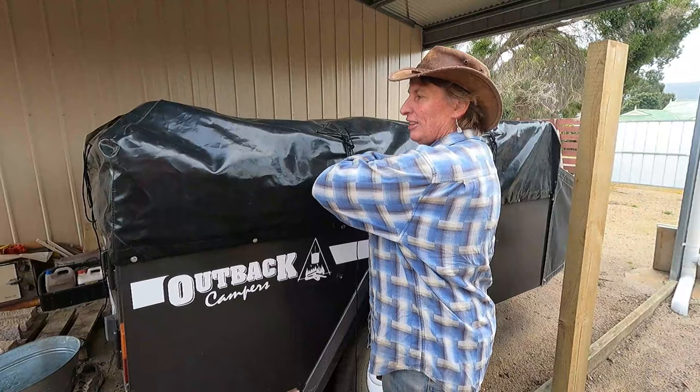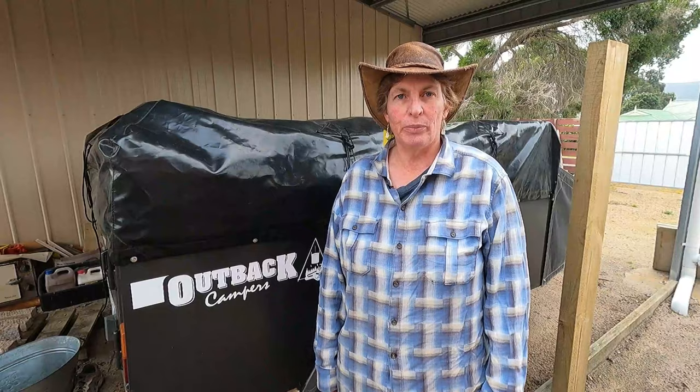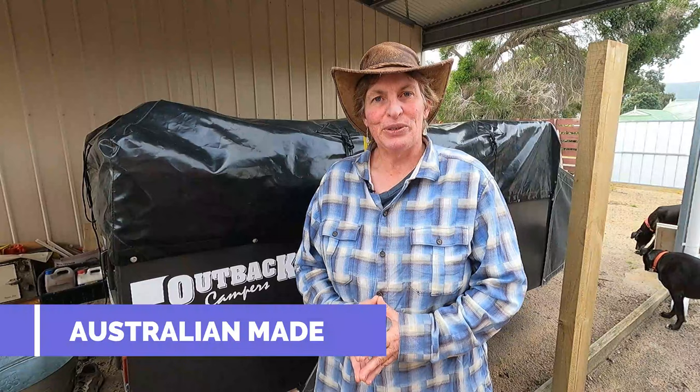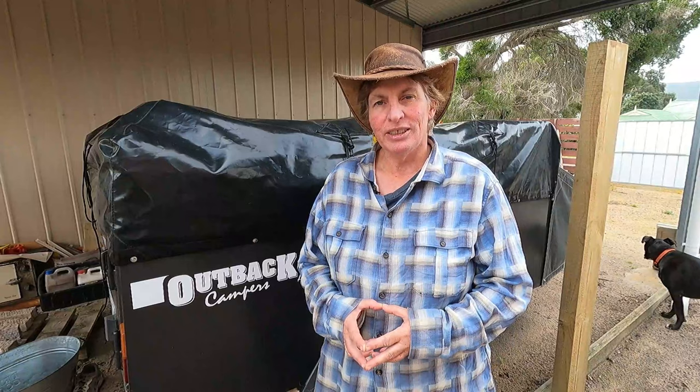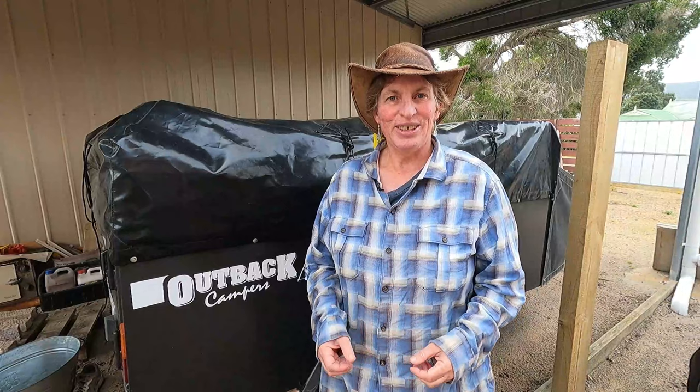So the three things we were looking for: first, it had to flip over the back of the trailer — there are ones that flip over the side and we weren't interested in those. Second, it had to be Australian made, so we searched companies that made Australian-made camper trailers. The irony is not lost on me that we ended up buying it from a Chinese man who was going back to China to live.